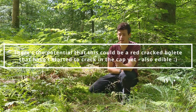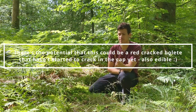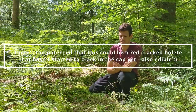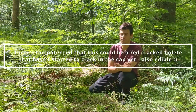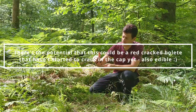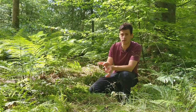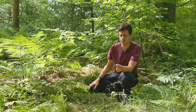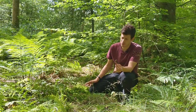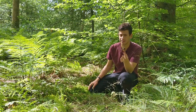From a confusion point of view, the one we could most likely confuse this for, just because of the size and the red on the stem, is one called the red cracking bolete. It looks almost identical, apart from on the cap it'll start to crack, and where it's cracked you'll get a red colour that comes through. But that's edible as well. It could be confused with a couple of other possibly smaller boletes, none that I can think of that aren't edible.